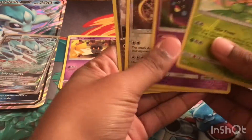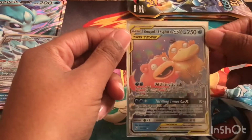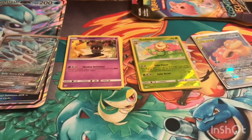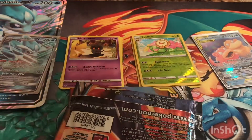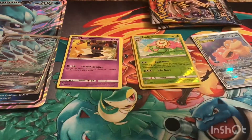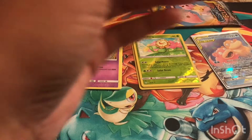But most of our reverse holos were rares — actually three out of four were — and we also got the Slowpoke & Inkay GX Tag Team card. Now I want to open the extra packs. Did you guys know you can just pull this tab and take the pack out? I just realized that maybe a few weeks ago. I've been tearing them from the top — you can see it in my old videos. If you didn't know, you learned something new today.